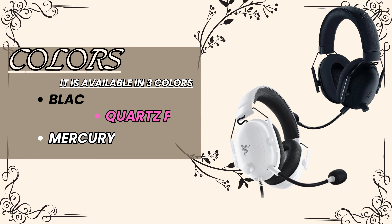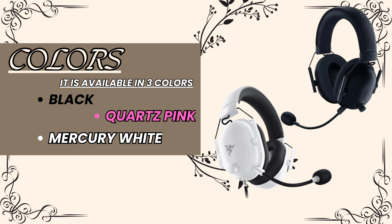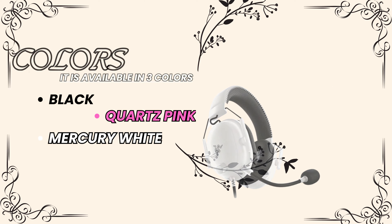Colors: the Razer BlackShark V2 is available in three colors — black, quartz pink, and mercury white.